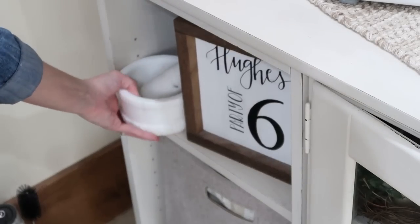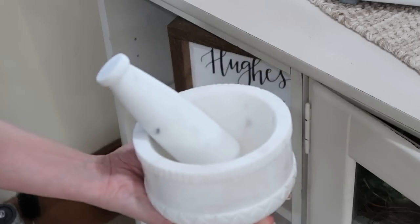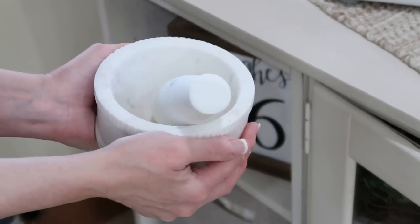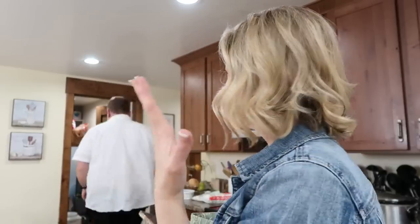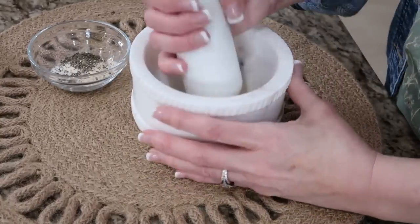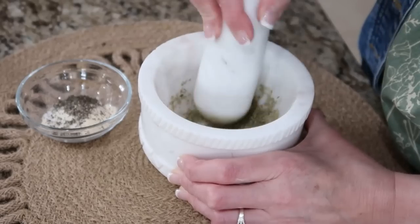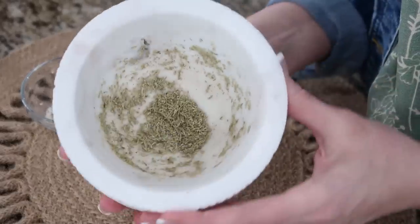Now let's grind up our rosemary. My brain is turning off on what this tool is called — I can hear it in my head but I can't say it. Is it a mullein and press? Let me look it up real quick. Found it — mortar and pestle. This thing is so heavy, I'm always afraid I'm gonna drop it on my toes. I have about a teaspoon of rosemary in here; we need about a half teaspoon, but you can't go wrong with rosemary. It smells so good. I'm not trying to get it into a complete powder.